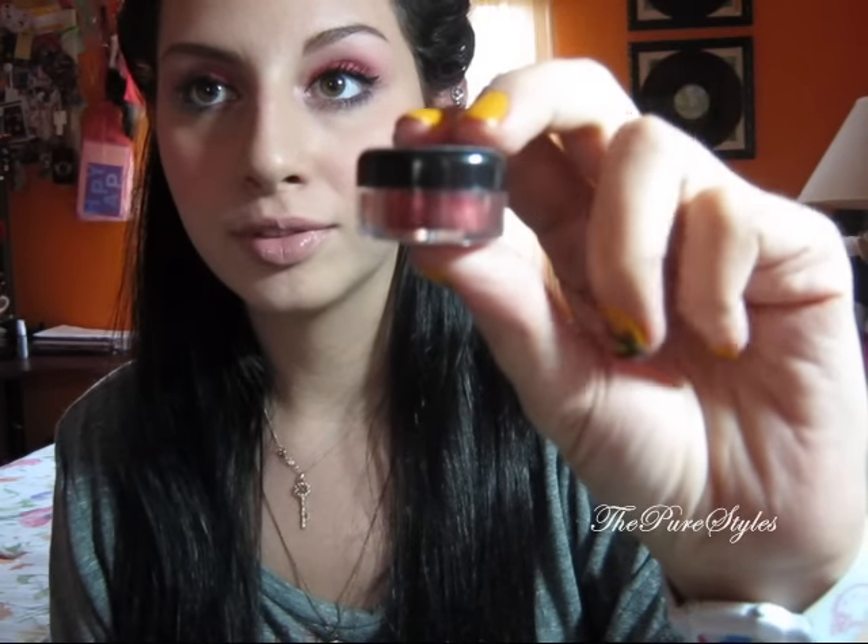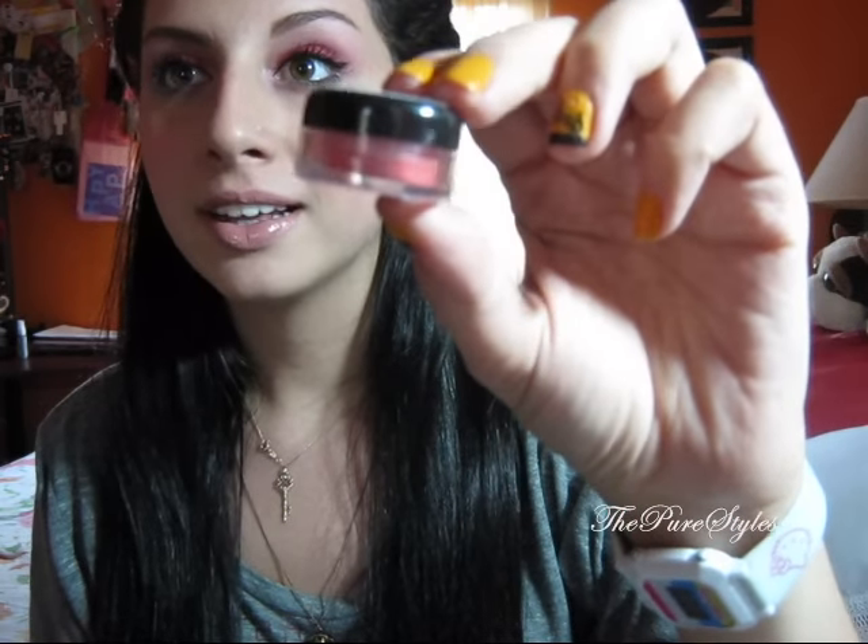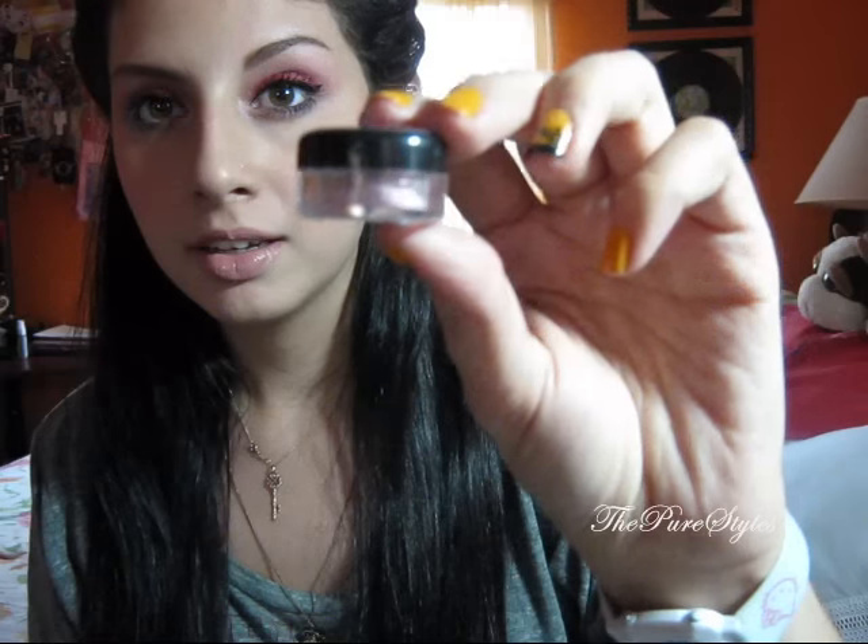The first color I use, and it's the main color, is called Her Revenge, which is a dark shimmer red — not a matte red. Then Strawberry Cupcake, a cute pink color. Secretive, which is a dusty pink. Victorian, which is a dark purple. And Cloud Coverage, which is a matte white that I always use as a highlight.